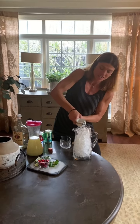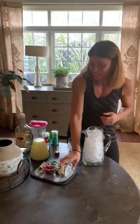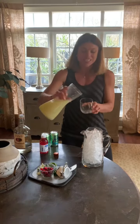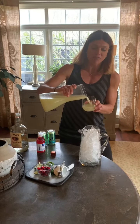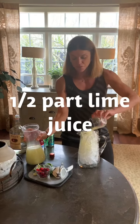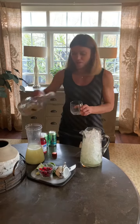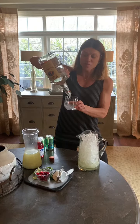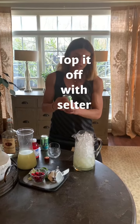I have some lime juice already squeezed, so I'm gonna put about a half part of lime juice to a full part of vodka. It's actually best to put the vodka in first, then top it off with seltzer — whatever seltzer you like.